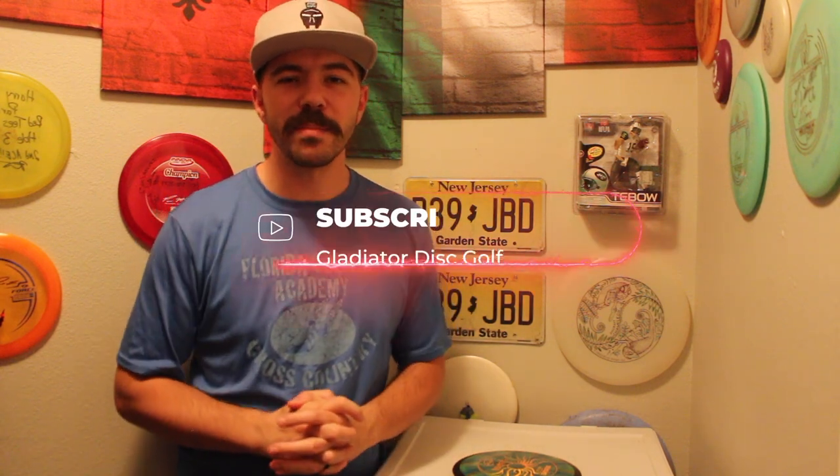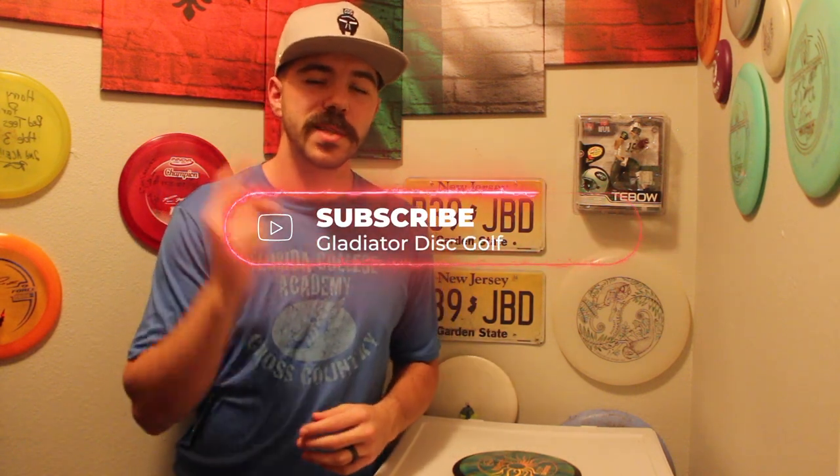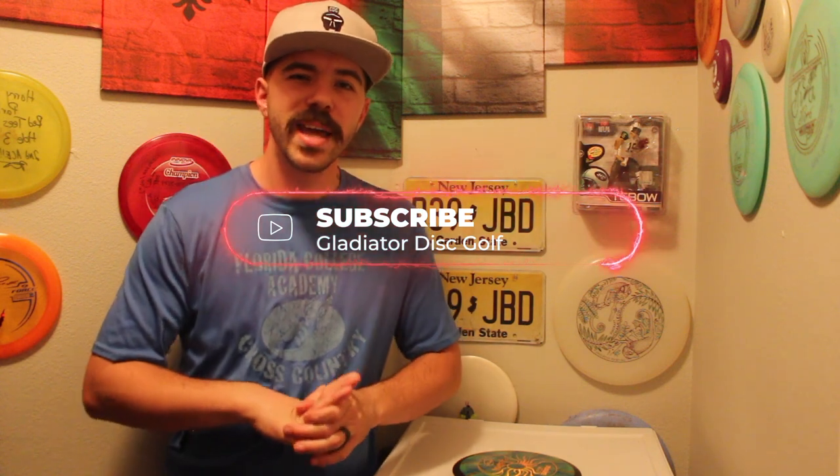If you're brand new to my channel, I want to welcome you. Thank you so much for coming and stopping by. Please make sure that you like, subscribe, and hit that notification bell. And make sure you guys check out GladiatorDiscGolf.com for all the latest things on Gladiator Disc Golf, including discount codes, videos, and blog posts.